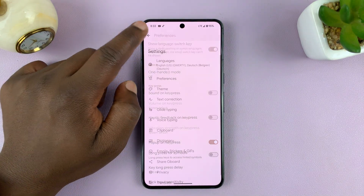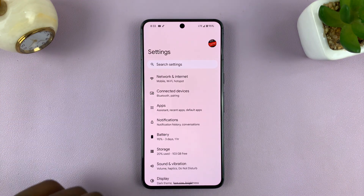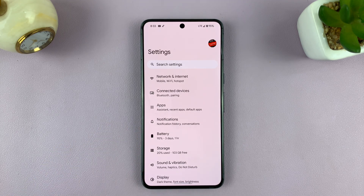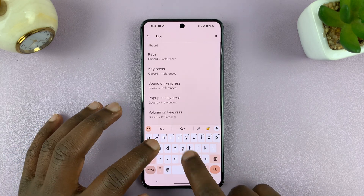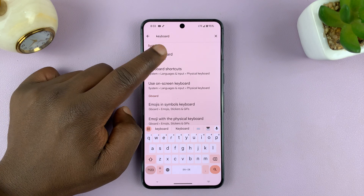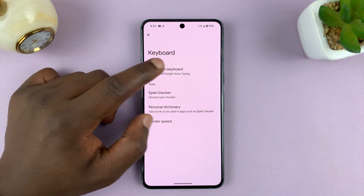In case you're not using a Google Pixel and you're using some other Android phone, I'll show you how to get to your keyboard settings easily. Go to Settings on your Android phone, then go to Search Settings at the top and just type "keyboard". From the results, you should see Keyboard — tap on it to get into your keyboard settings.